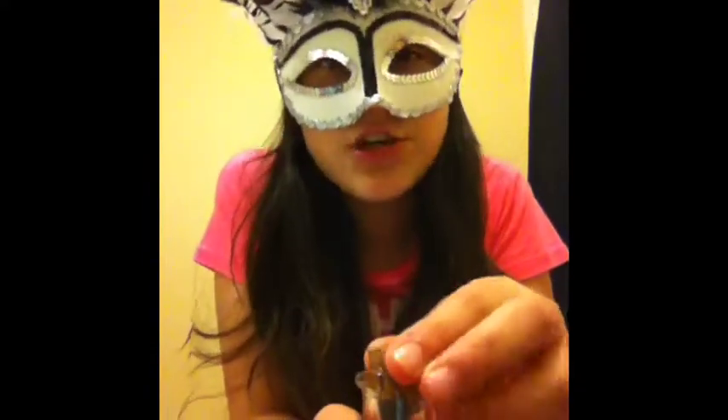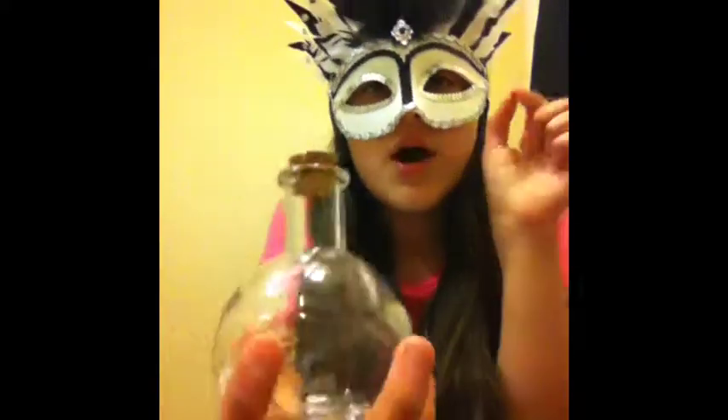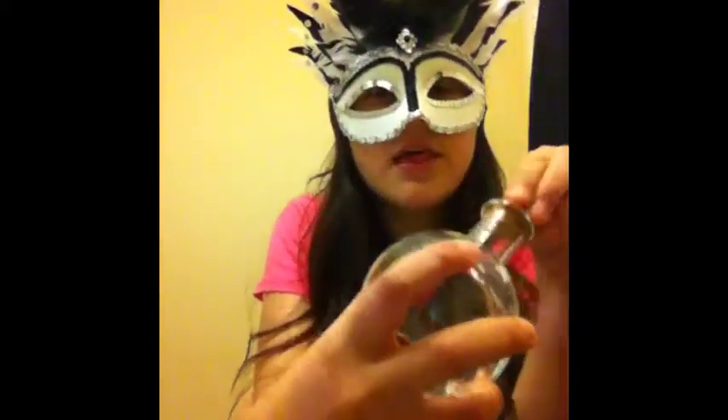So we are going to go ahead and show you what you do. Step one, get your item. Step two, put water in the bottle — your potion bottle — like so.